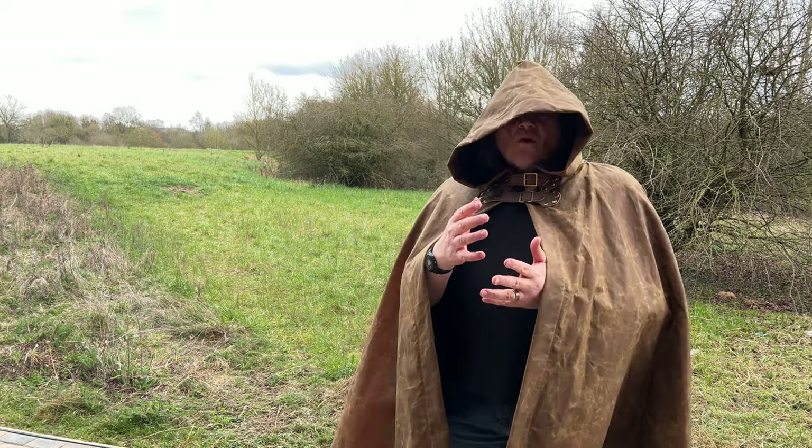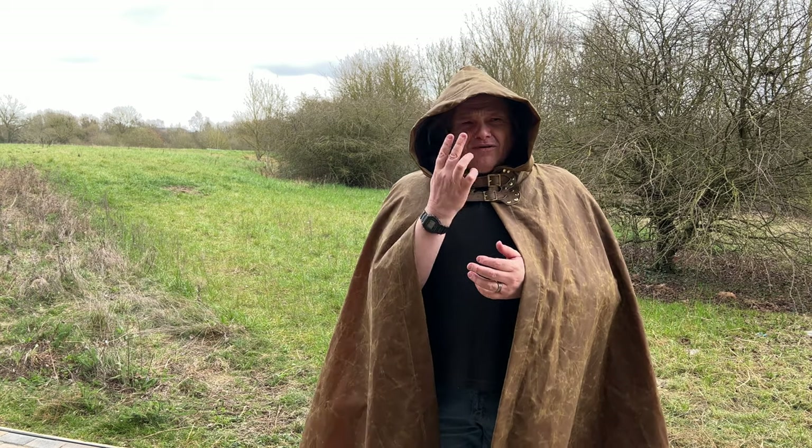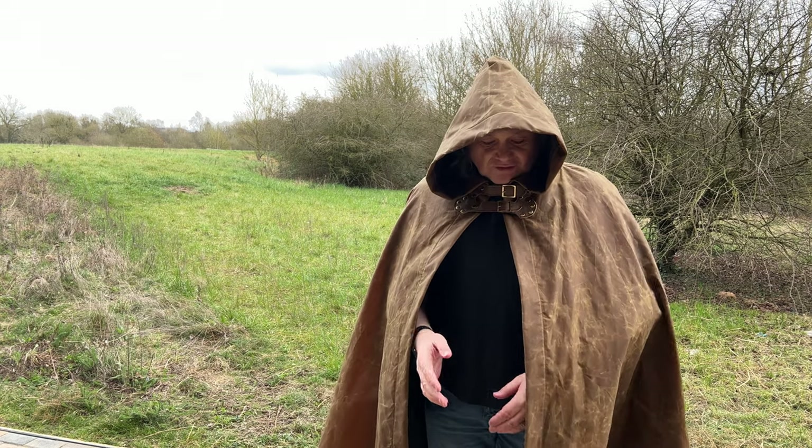I wouldn't say it's really warm, but then again if you really want a wax cloak you're probably not going to worry about that too much.